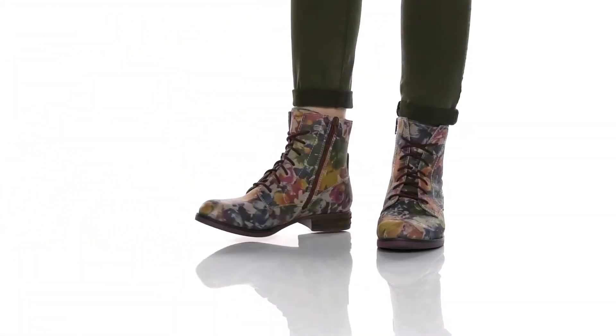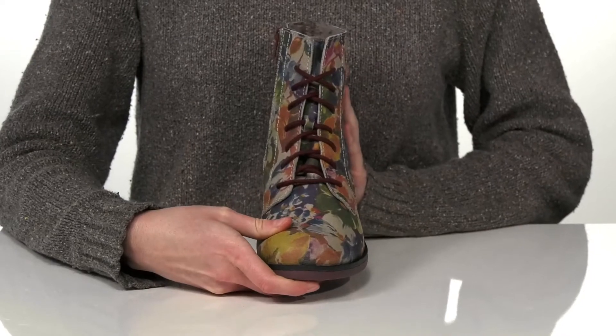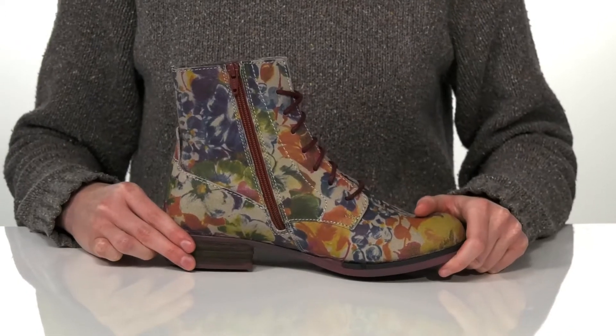The floral-printed leather upper on this style makes them so cool and unique. They do have matching laces on the top of the vamp and a matching zipper on the opposite side, so you can get these on and off easily.